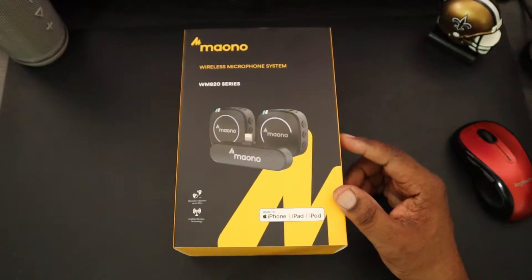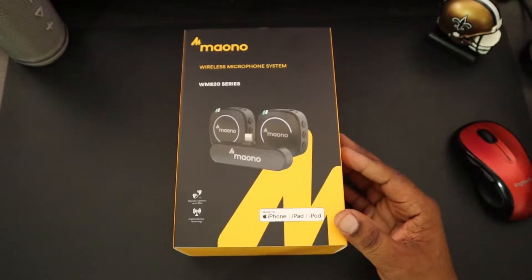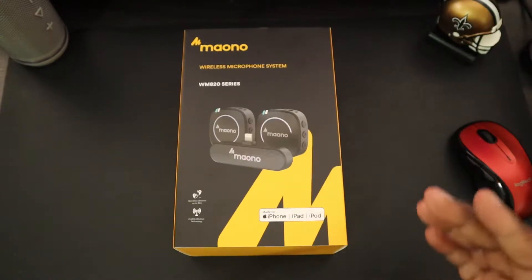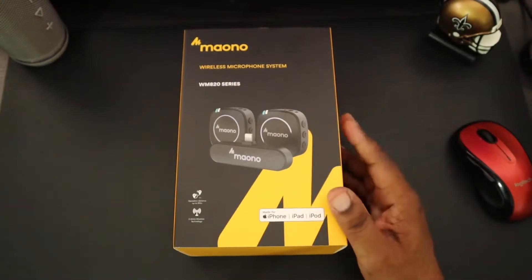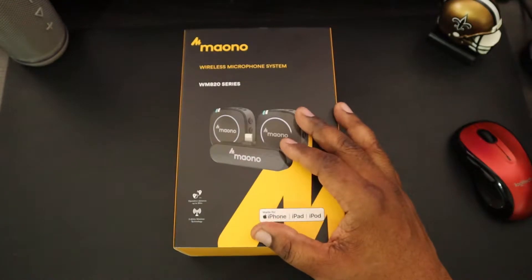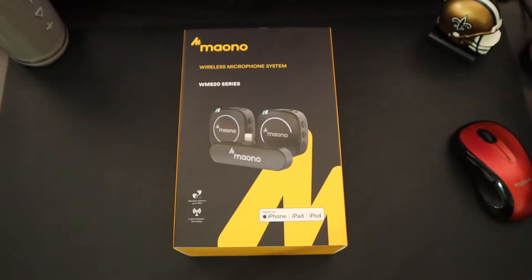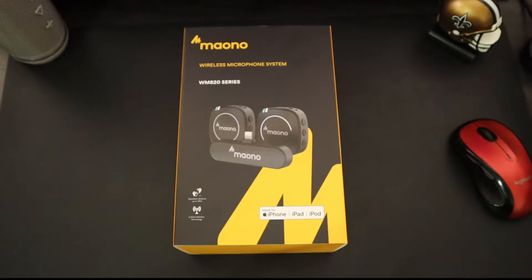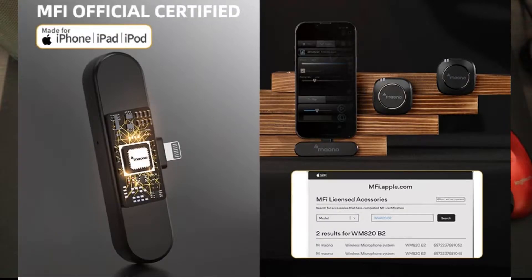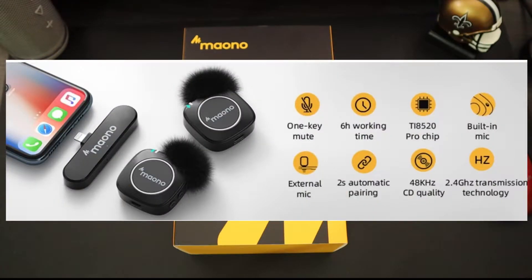This particular wireless microphone system only works with your iPhone, iPad, and iPod — any Apple devices that use the Lightning port. You can pick it up for other devices as well, but this particular model, the WM820B2, only works with Apple devices. I'll drop the link in the description if you guys want to pick this up. This is an ultra-compact wireless lavalier microphone with MFi certification — made for iPhone, iPad, and iPod — with 2.4 GHz dual lapel mics.